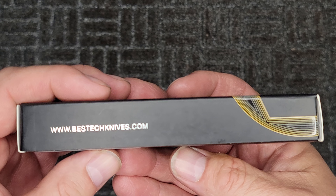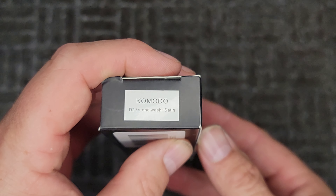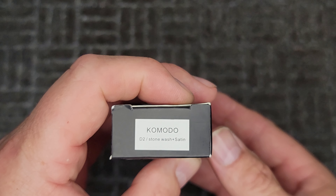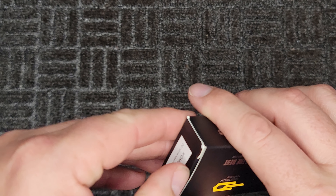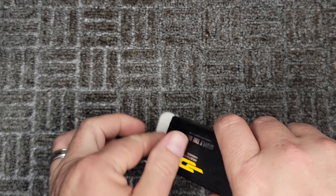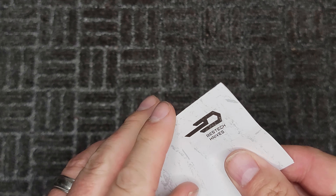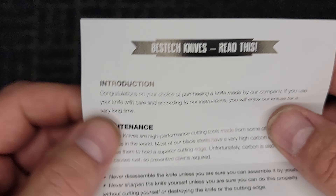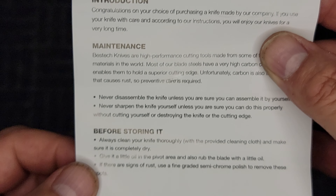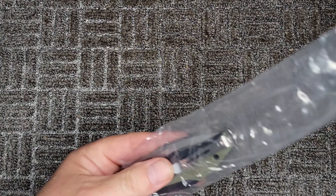Then I'll come back and give you a full review. So here's what your box has on it: stonewash plus satin D2. Let's open it up and check it out. Got a little bitty insert, not a whole lot to it. That's what you get inside a Bestech — this is the first Bestech knife that I've ordered — so there's what comes with that, and here it is.